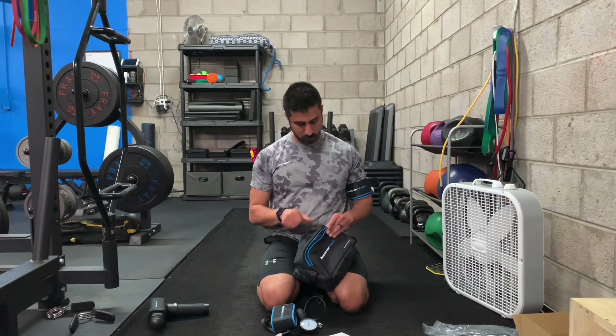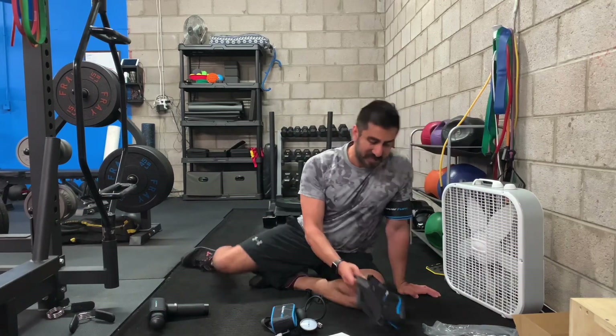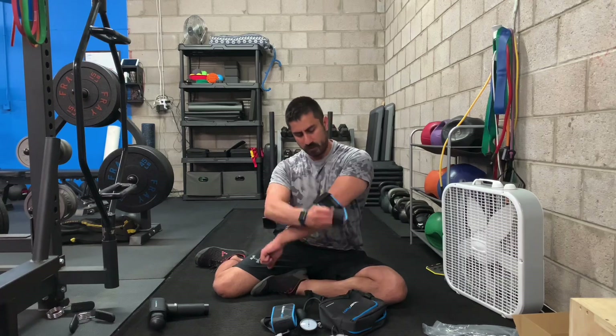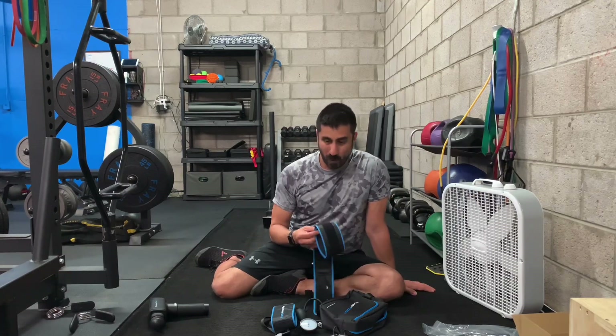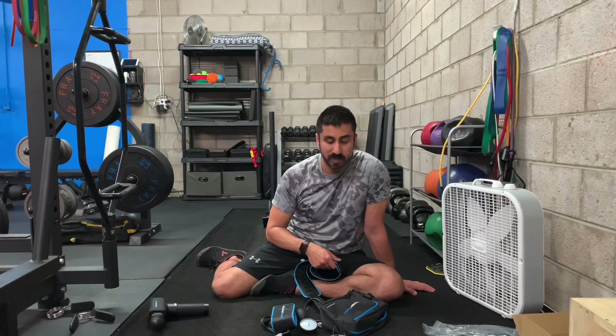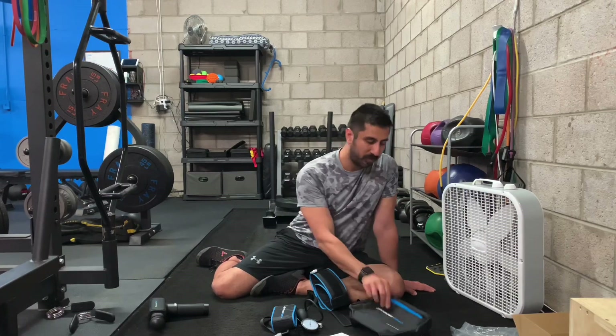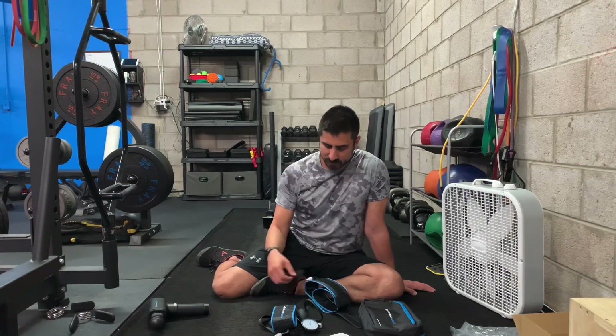There's also a really cool bag it all comes with — everything fits in here and I can throw it in my gym bag. For people who travel, this is something I've talked about before: how do you mimic weight and load in a hotel room without equipment? This can be another option. You're still doing push-ups, squats, and all those things, but you can add that extra layer of intensity. You could also throw a couple of bands in the bag and now you have a solid no-equipment workout setup for a hotel room or at home.